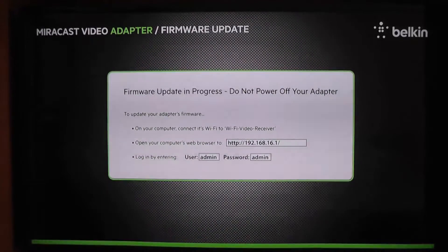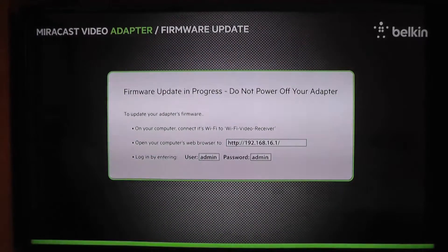I thought I'd go ahead and mention that if you want to do a firmware update on the Belkin — which I'm going to do to see if it helps resolve the performance issues I was experiencing before — basically what you do is go to the adapter itself. It has a connect button on it. You press that down, unplug the USB power adapter, keep the button depressed, plug the USB power adapter back in, and let it go through its boot cycle. When it's done, it will come to the firmware update page.